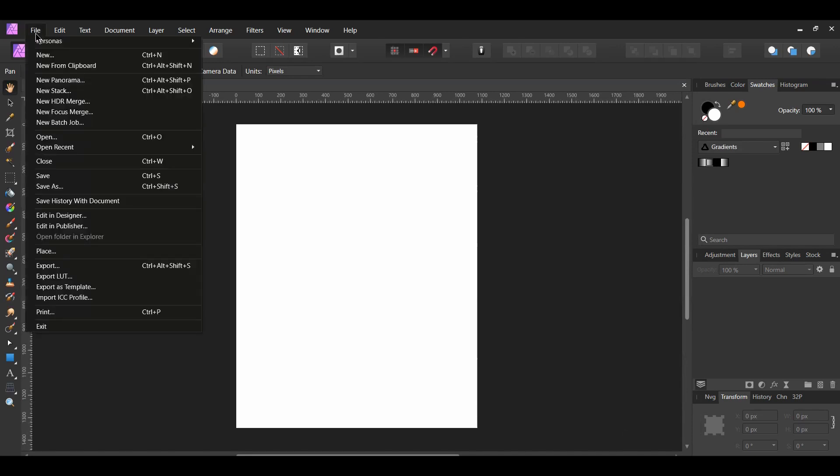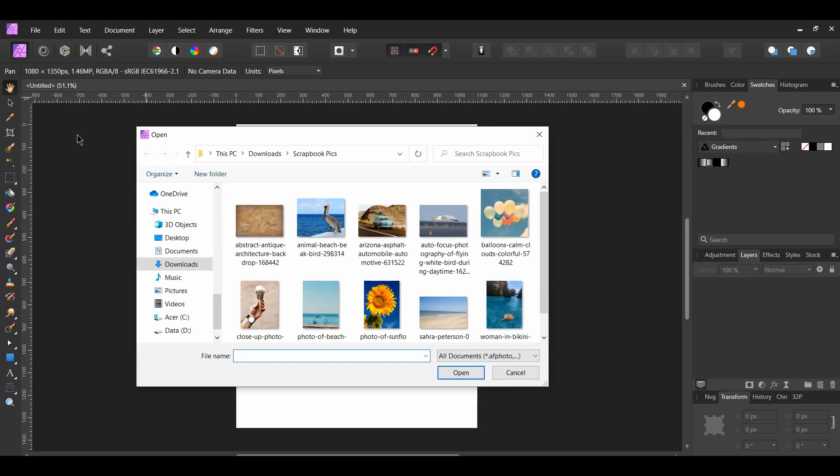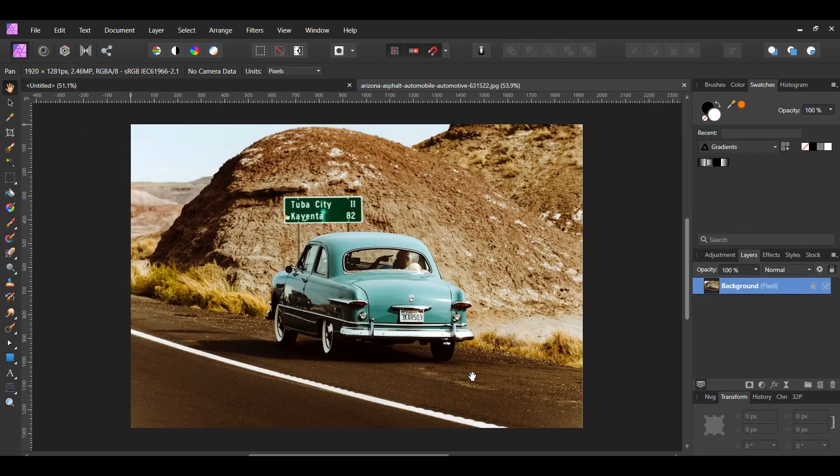Now, go to File > Open and select the cart image you downloaded. The image will open in another tab. In the new tab, grab the Selection Brush tool from the Tools panel. Make sure you're in Add mode and that Snap to Edges is selected. Take the brush and select the car and the major part of the hill. We'll also select some of the road. Note, if you make a mistake in selecting something, switch to the Subtract mode, then go over the selected area to remove the selection.